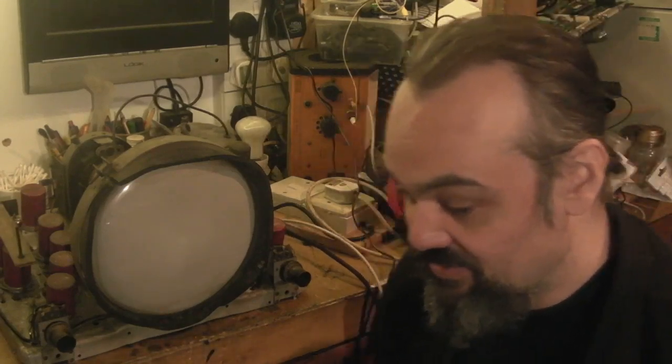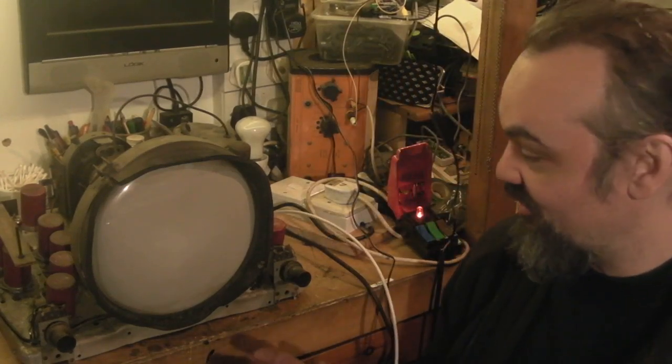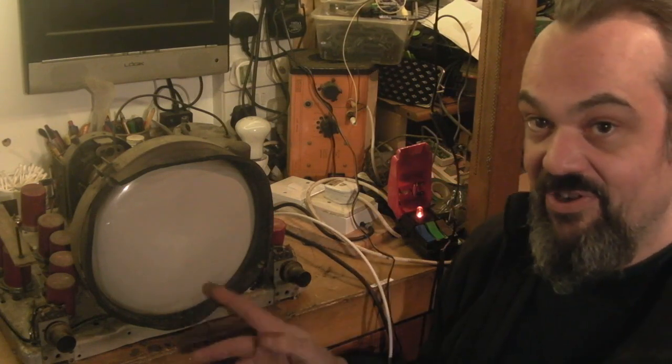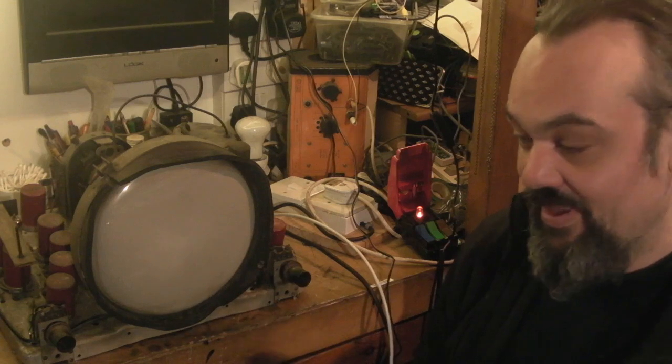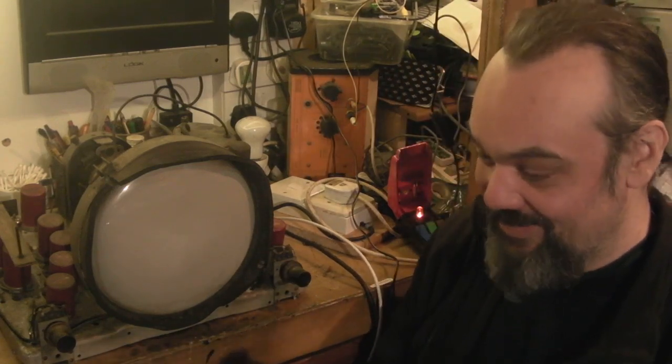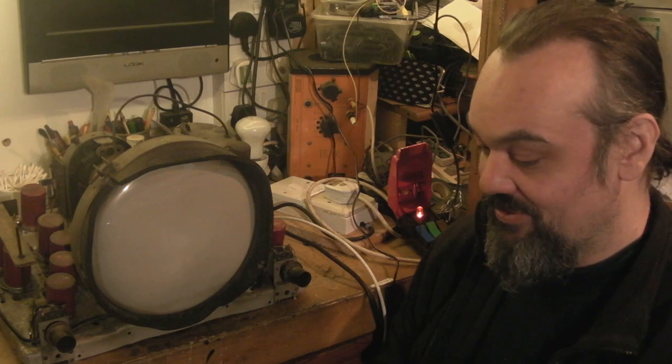Hello there, it's Jay here from Jay's Vintage Junk. As I promised, I said I'd try and do a little extra video on this for Christmas Day. It's Christmas morning actually and I've got everything I need to get done, done, so I thought I'd do this video for you.